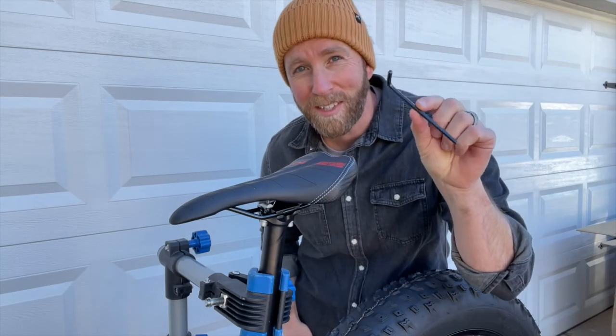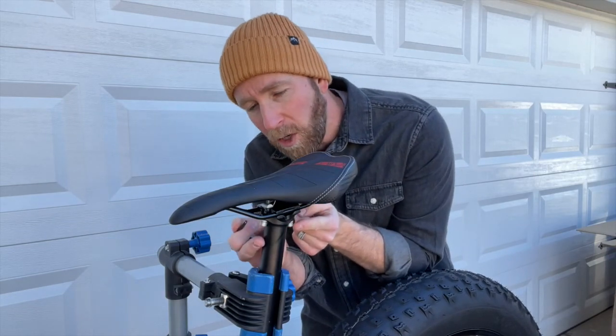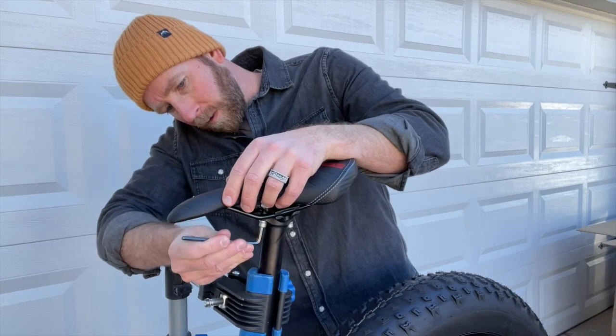Now these are metric — this is a 5 millimeter. I'm gonna go ahead and adjust these two little bolts down here and you can move them back and forth to get this seat nice and level.